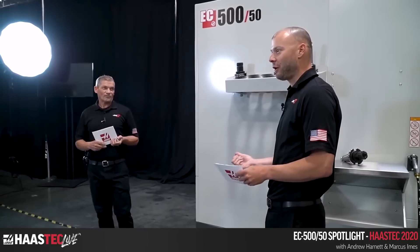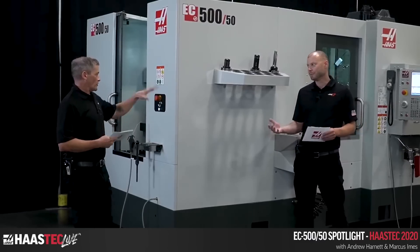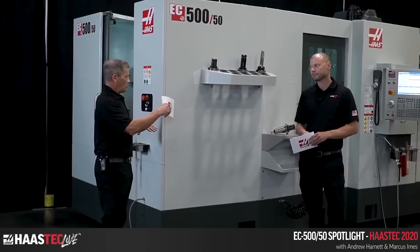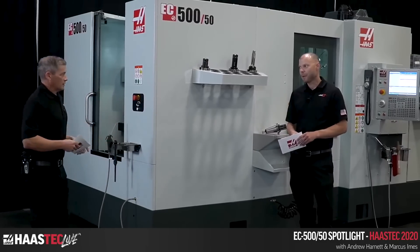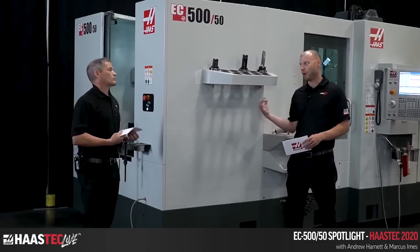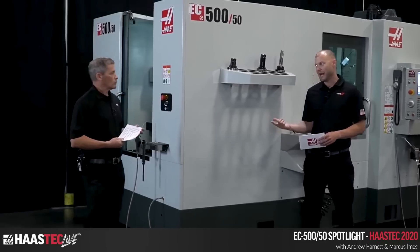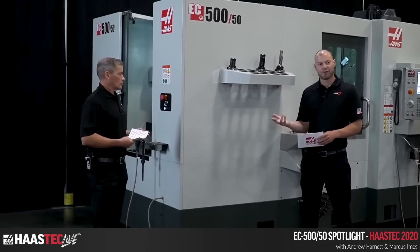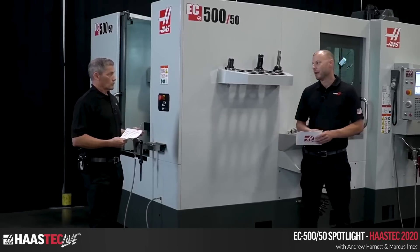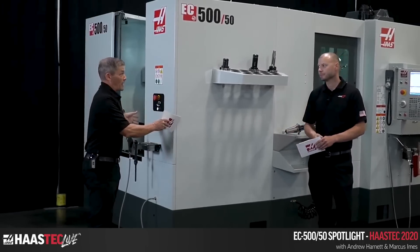The EC500 features a heavy-duty spindle and the proven design of the redesigned EC400, including the step column and improved ribs and casting for more rigidity. A lot of the base is actually the same between all three machines, and the proven 50-taper spindle design from other machines is all integrated.